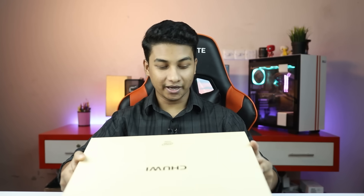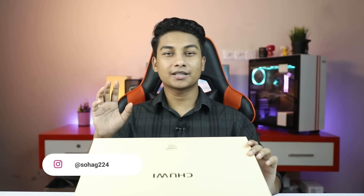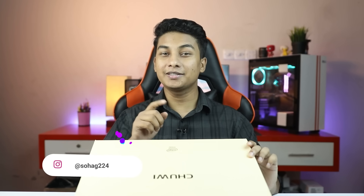My laptop is the Chuwi HeroBook Pro. This laptop is a Chinese branded laptop and it has a specific Intel Celeron processor. It has a 14-inch display with IPS panel, 8GB RAM with 256GB M.2 SSD. This is only around 24,000.